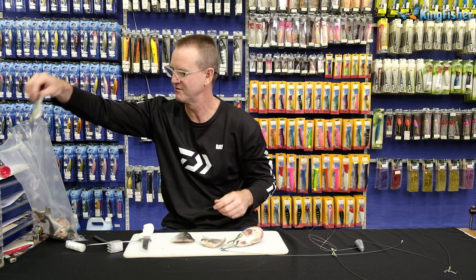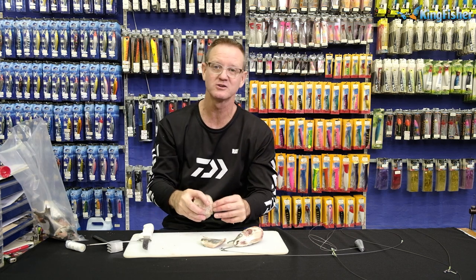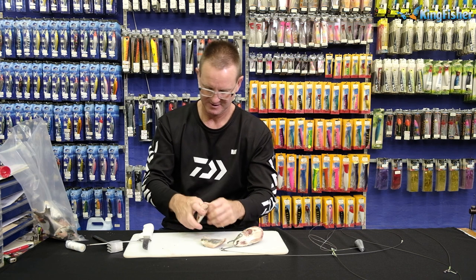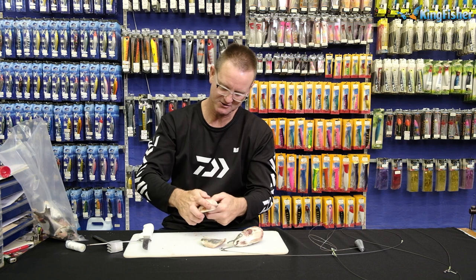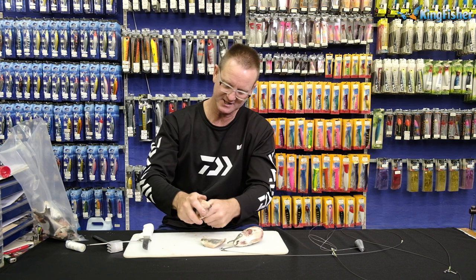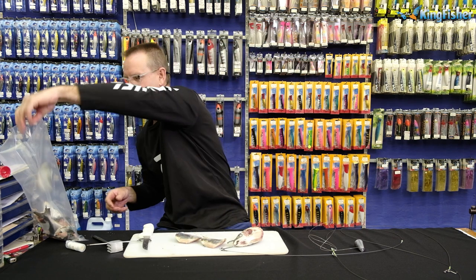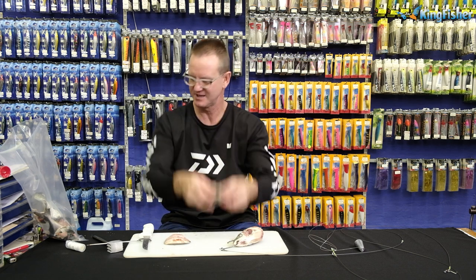There we go — just taking the skin off. This is going to allow more smell and more oil to be exposed. With a bonnie, I just slightly cut it to open it up and take off all the skin. Remember, this bait is for when there's not a lot of peckers around. If the peckers were there, I'd leave the skin on. There we are — skinless yellowtail.